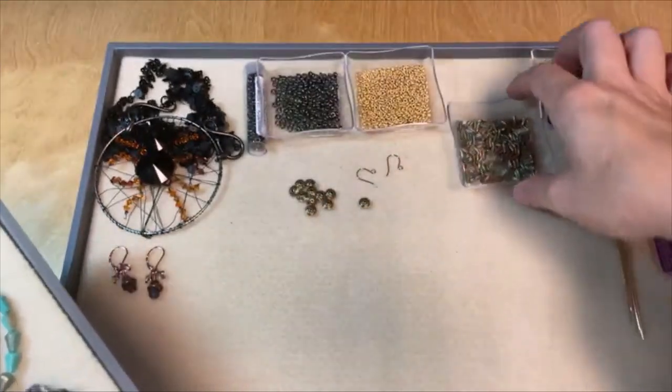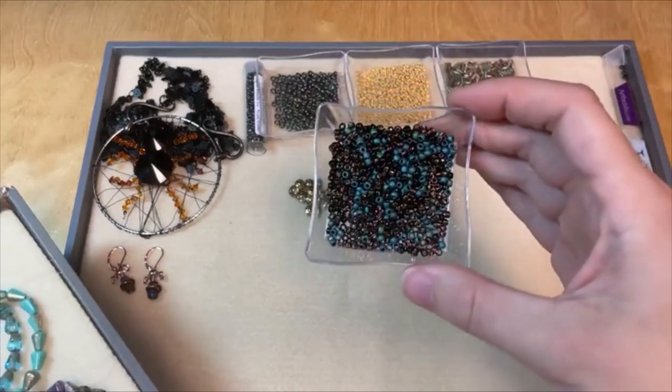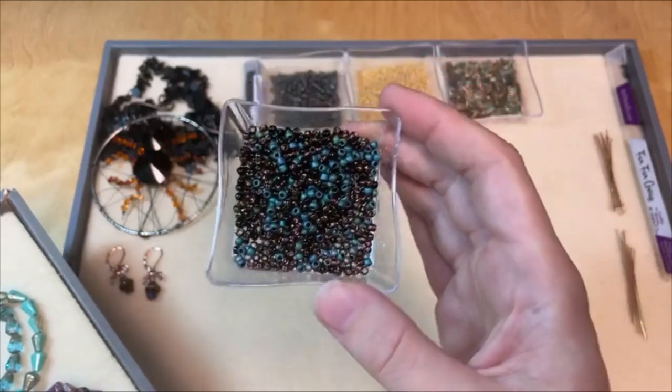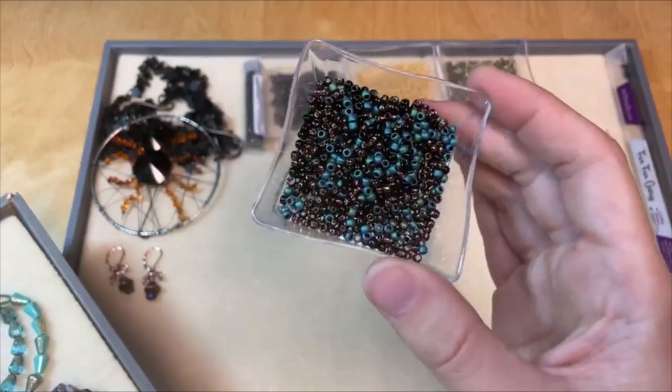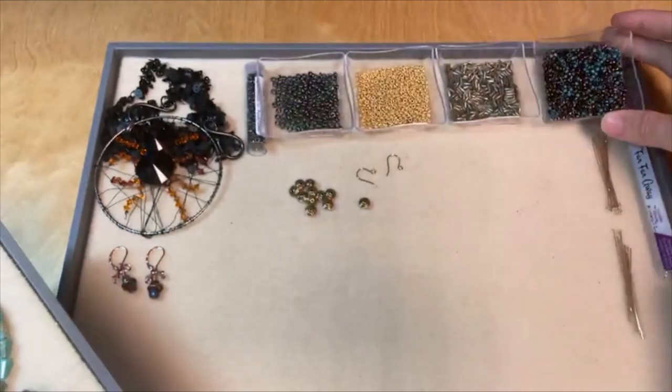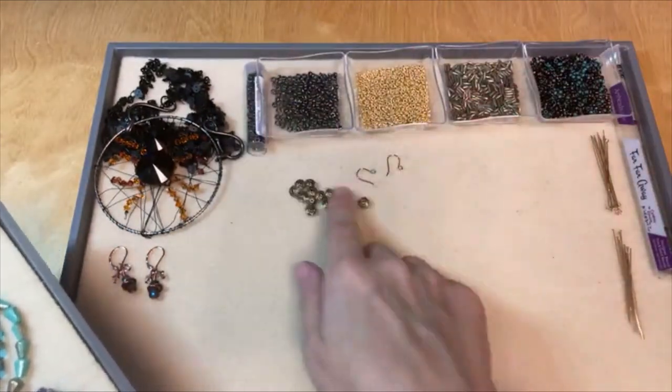I thought I'd also use one of our seed bead blends. We've got Far Far Away, which is one of my favorite color mixes, in the eight-aught size — so beautiful. I thought all of those colors looked good together, and I've got some spacer beads here as well.